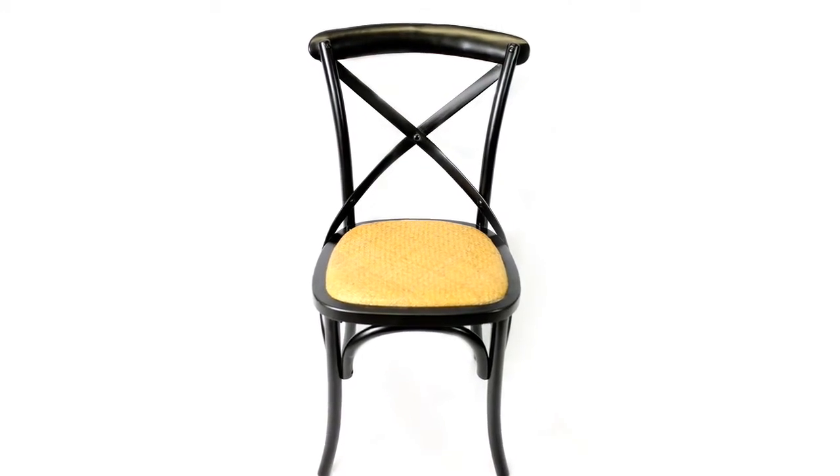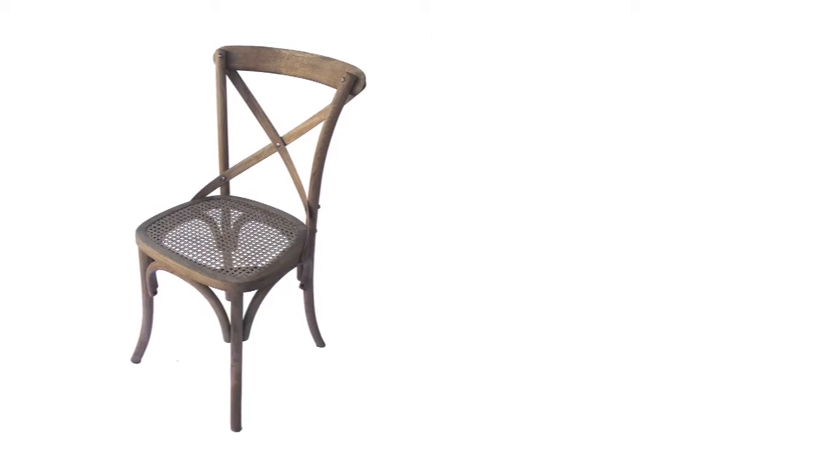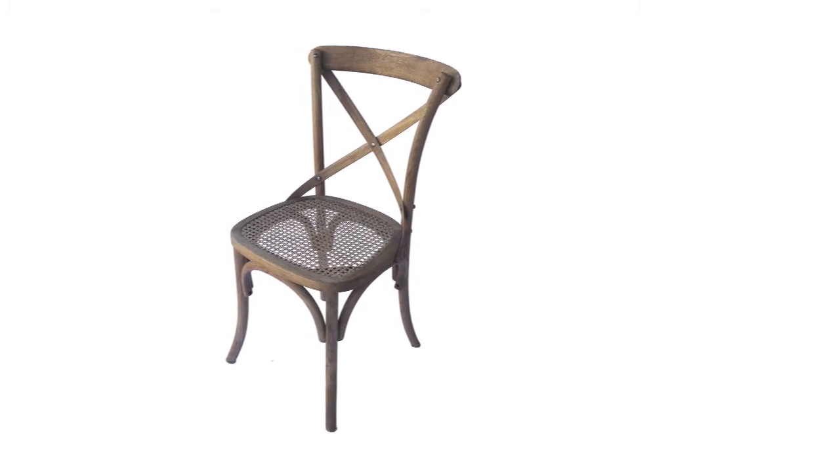This chair also comes in timber versions with a large range of stains available to suit your cafe needs.